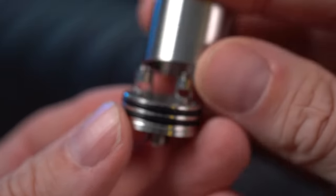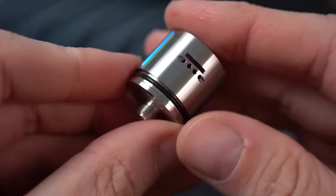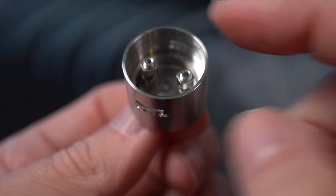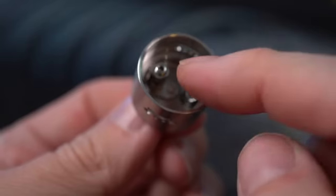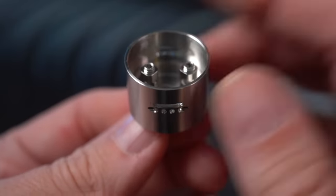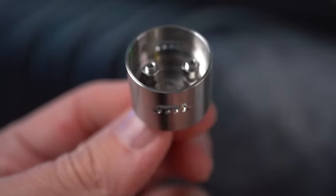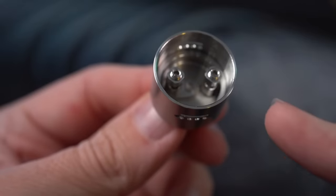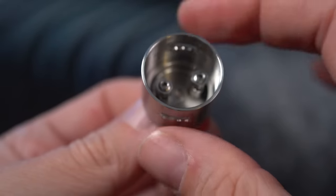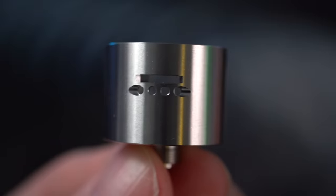This RDA is based on the idea of having the best damn draw, as long as you don't put the AFC on upside down. There are no tabs or locking mechanisms between the barrel and the deck, and they did that for a reason — I personally can't stand those little locking tabs. I like being able to aim my airflow. You could throw a single coil across it and offset your airflow to aim it directly where you want it.